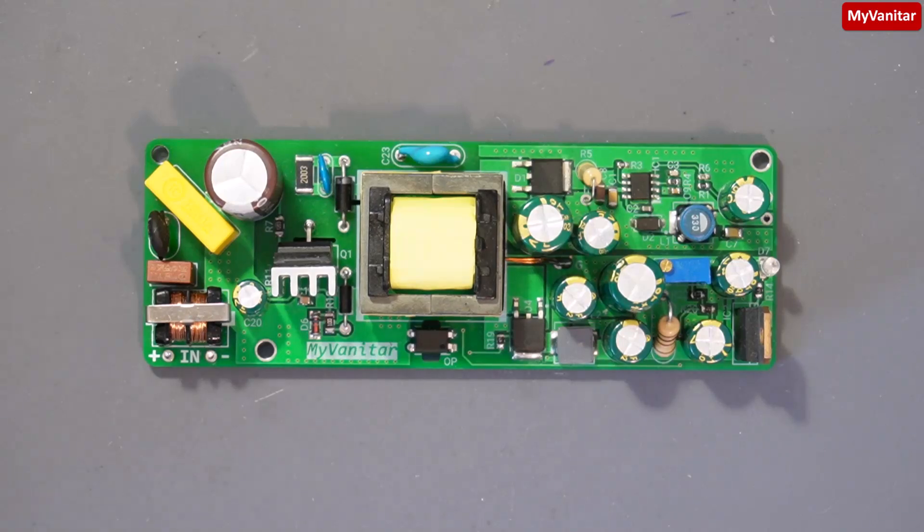Welcome on board friends. This is an isolated DC to DC converter board with three outputs based on the flyback topology. The input voltage range is quite wide, from 50 to 300 volts.